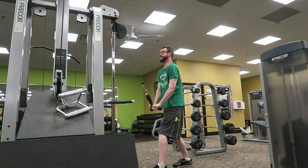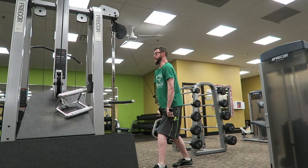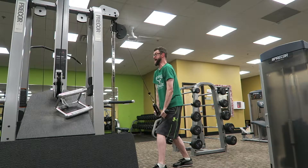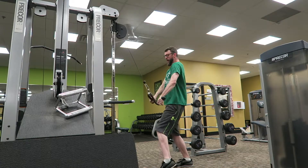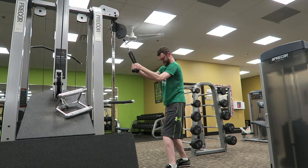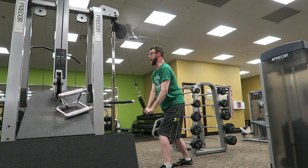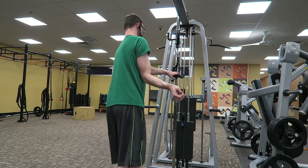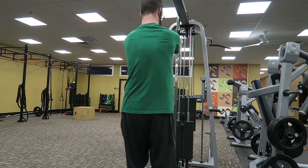You want to start and stagger your stance so when you complete the movement, you want to do it fast and staggered — just listen to me because I know what I'm talking about. I'm re-establishing my stance and bending at the knees a little bit.